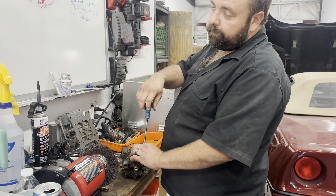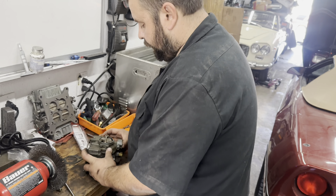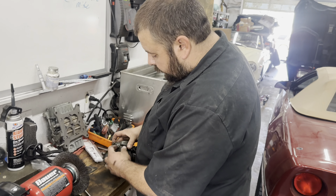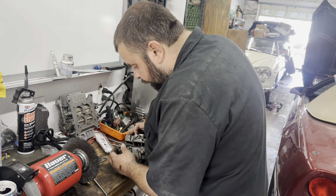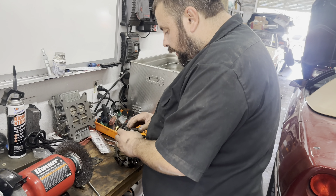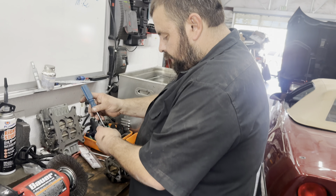Okay, I've also got the choke apart and the top coming apart here. We'll get the rest of the linkages out, and I'm gonna pull this down.